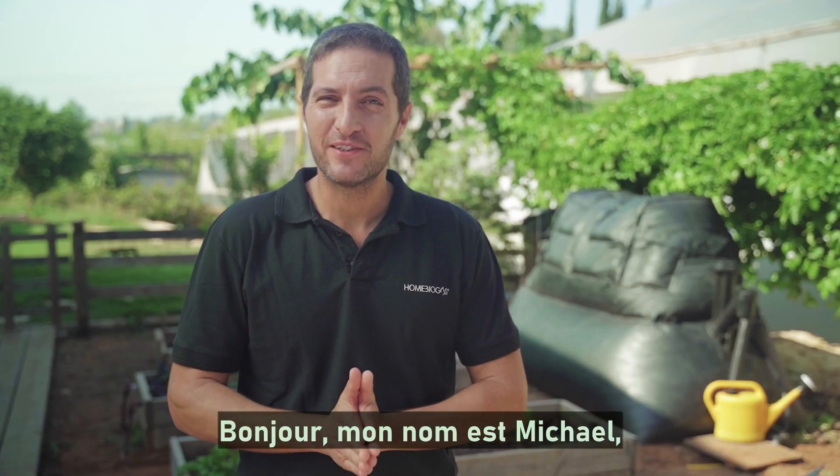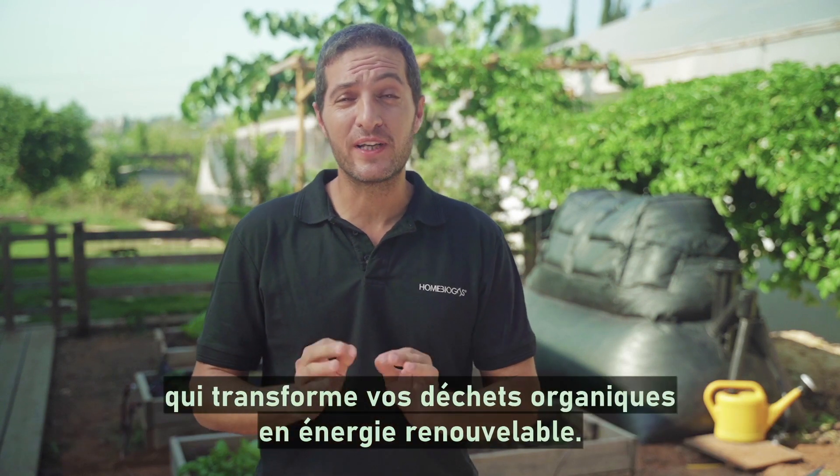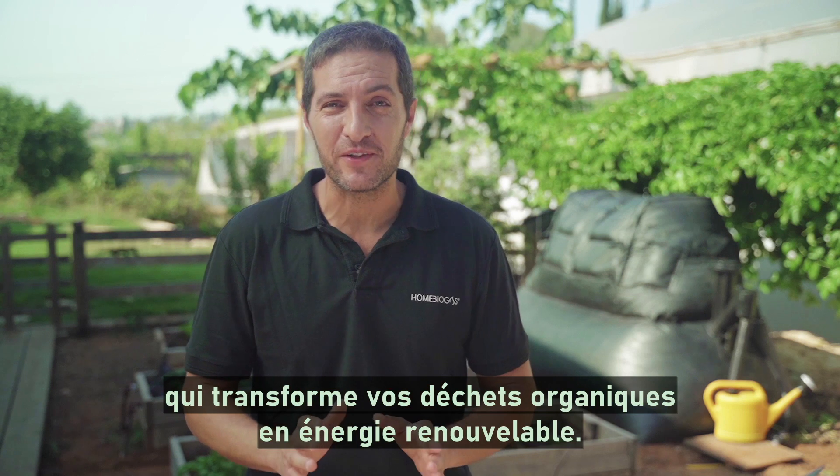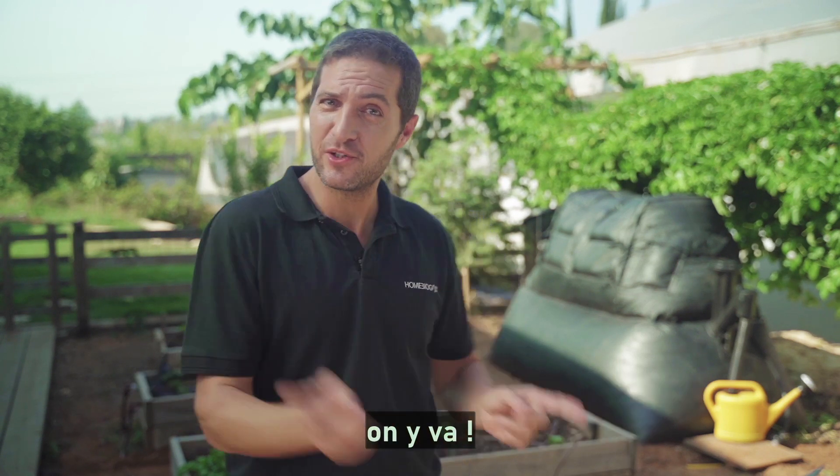Hi guys, my name is Michael and I'm here with the new generation home biogas system that turns your organic waste into renewable energy. I'll show you how it works and I'll tell you everything you'll get out of it. Let's jump right in.